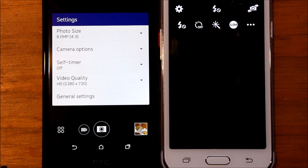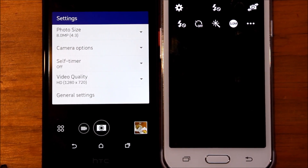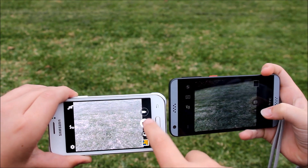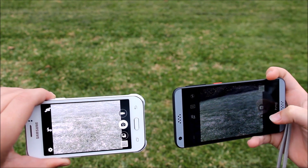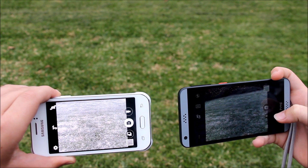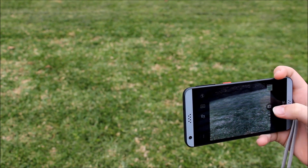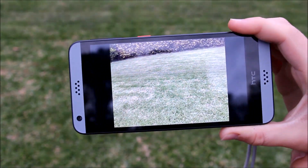Here is the camera comparison between the HTC Desire 530 and the Samsung Galaxy J1 Ace. Both phones record in 720p at 30 frames per second, but where the real difference is is that the HTC Desire 530 has an 8 megapixel back camera whereas the Samsung Galaxy J1 Ace only has a 5 megapixel rear-facing camera. In this scene you can see how much crisper the photos are coming from the HTC rather than the Samsung. The photos on the HTC Desire 530 are much nicer to look at than on the Samsung Galaxy J1 Ace.